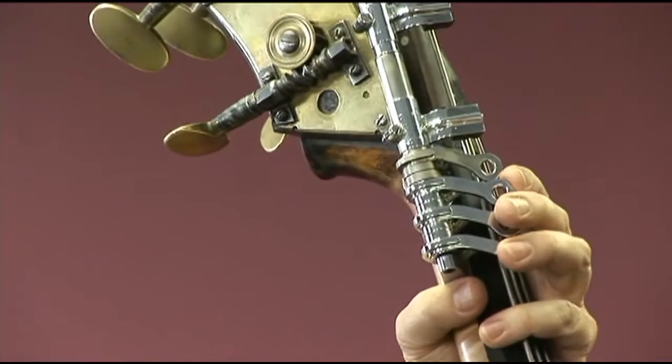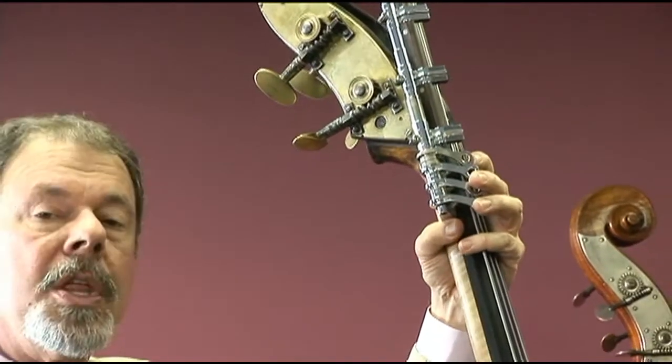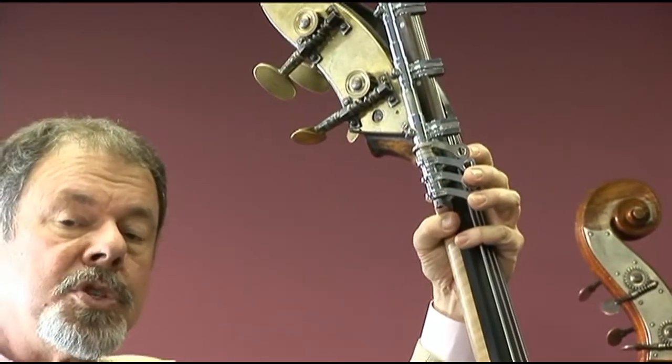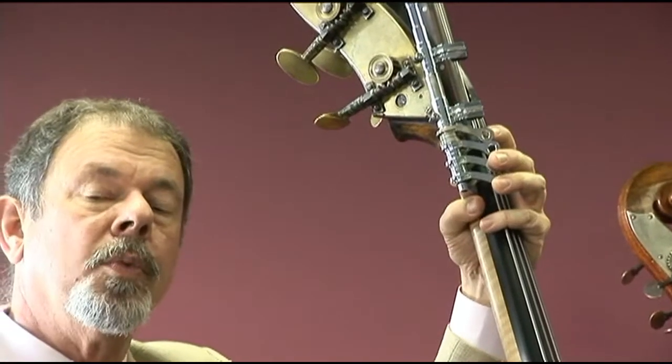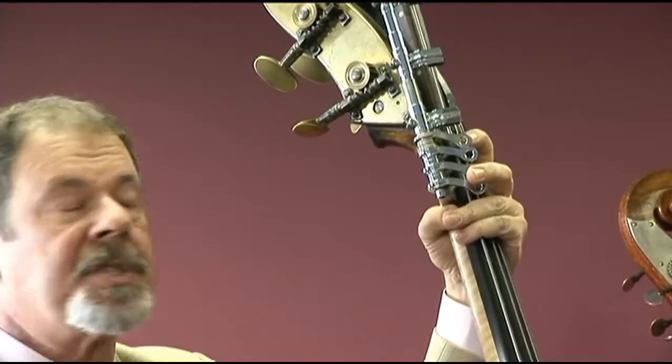It's fitted with a Stenholm extension machine. Though we make these extension machines here at Lemur Music, this one was made quite a bit earlier — I don't know exactly when — by Stenholm himself, and it has been on the bass for quite some time.